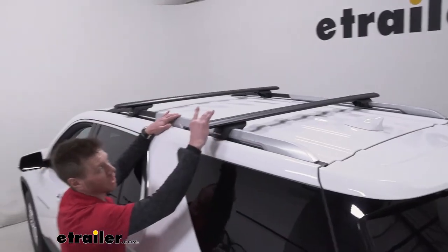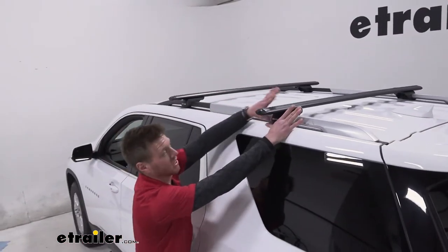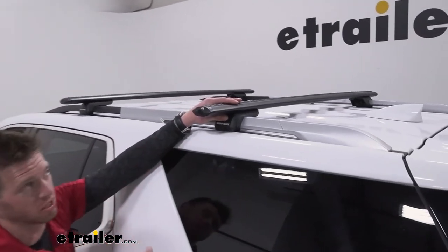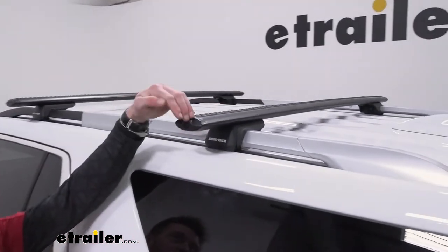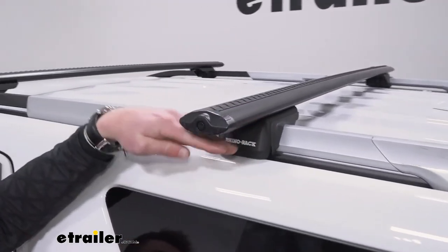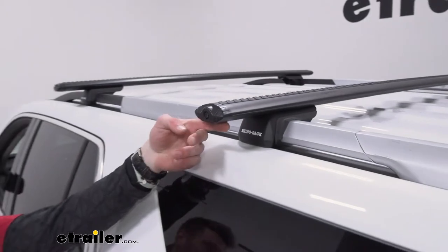These are aero bars which are going to be nice and low profile and aerodynamic, so it's not going to be whistling whenever you're going down the road. These are 54 inches long, so when I have them perfectly centered up on our roof, you have about three inches from the tower out to the cap.